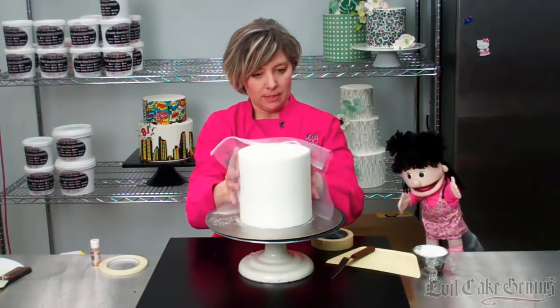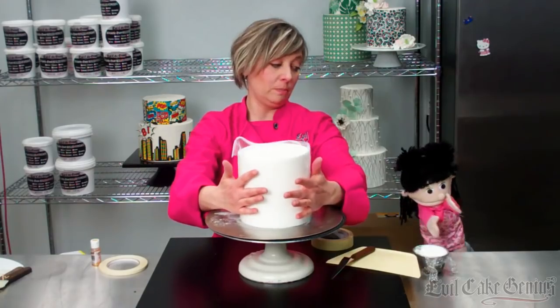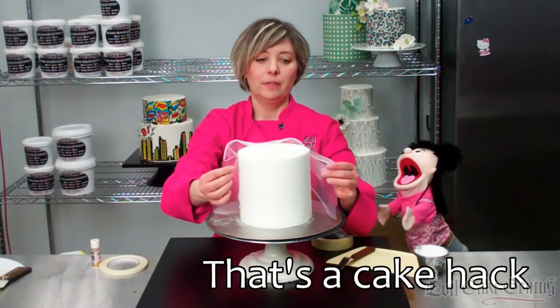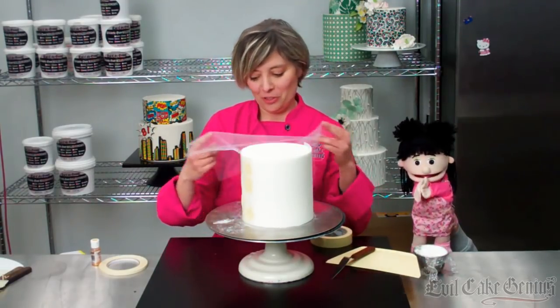Once this is tight, it's going to pull that piece nice and tight. That's a cake hack — that is definitely a cake hack, Virginia!